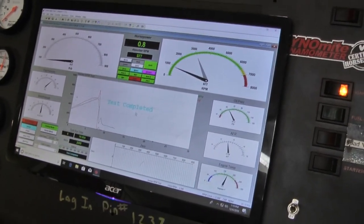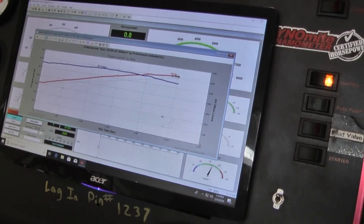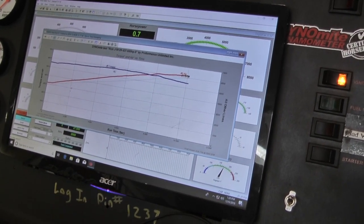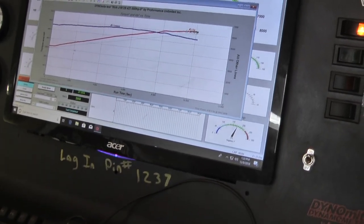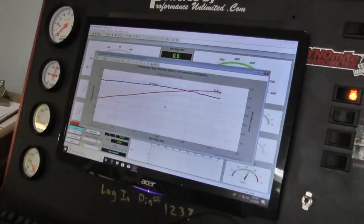That's a beautiful number — what do we got? 615 horsepower, 585 torque. 615, 615. 585 torque. Very nice.